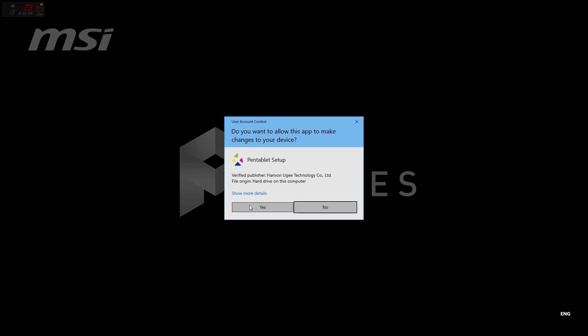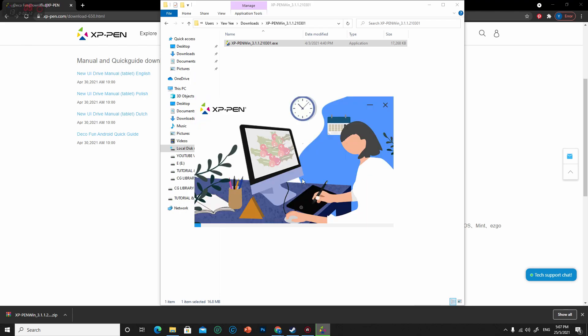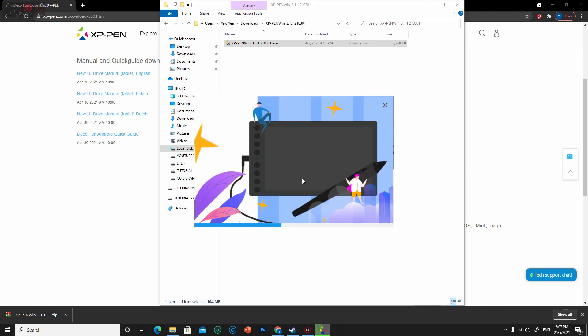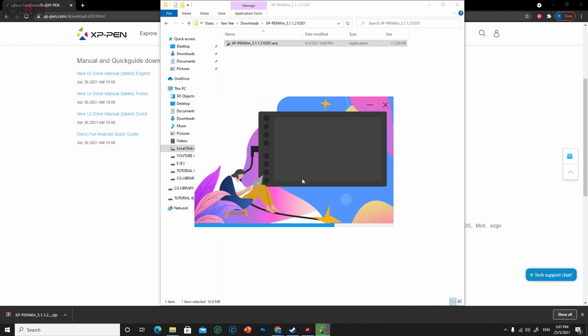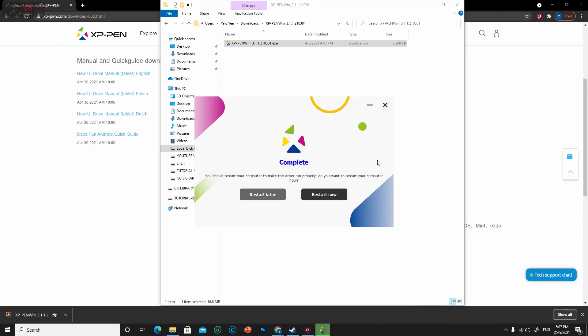After the download is done, unrar or unzip it to a folder and double-click to start the installation. After installation is done, you need to restart the PC to complete the installation. One important thing to take note of: remember to uninstall all other tablet drivers from other brands, or any previous drivers, before installing this one, so that it won't get mixed up and cause driver instability issues.